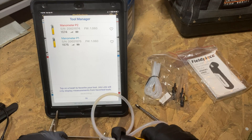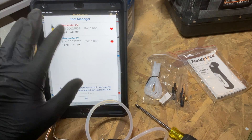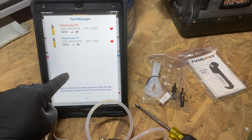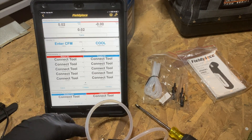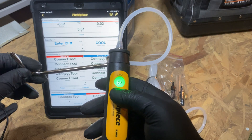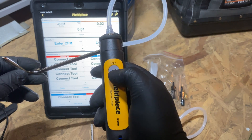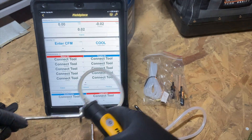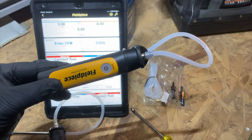You can see it just picked up the two manometers. I'm going to favorite them so it recognizes them right away and connects without extra steps. Tap the heart to favorite them, then hit OK. Now we've got our pressure measurements showing. To zero them out, hit the power button briefly — when you see two blue flashes that means it's zeroing. Do that with both, and now on the app they're both showing zero.